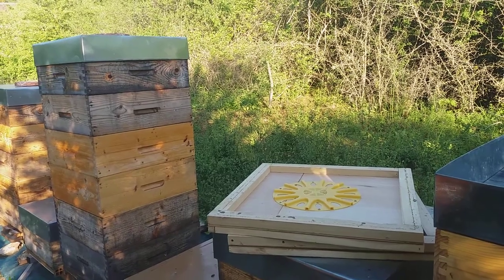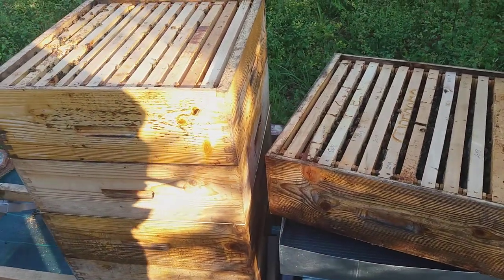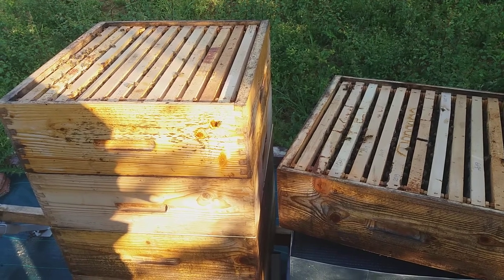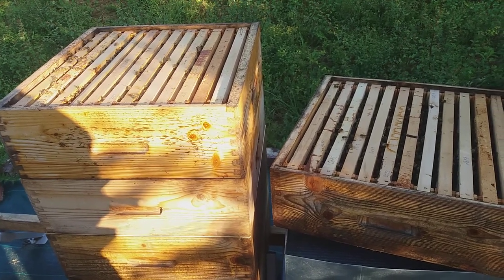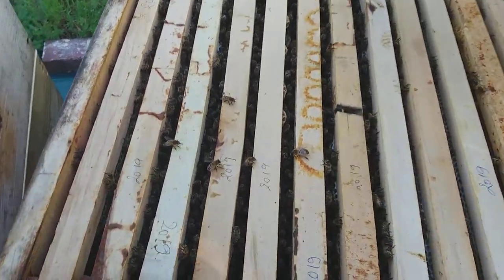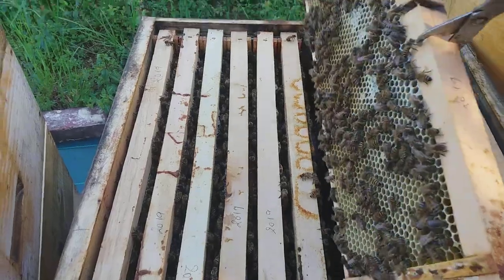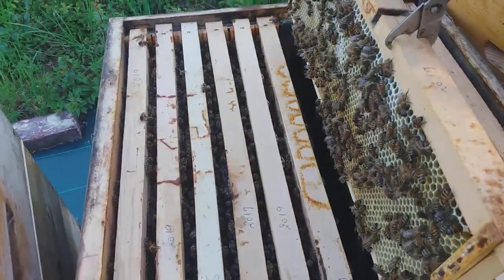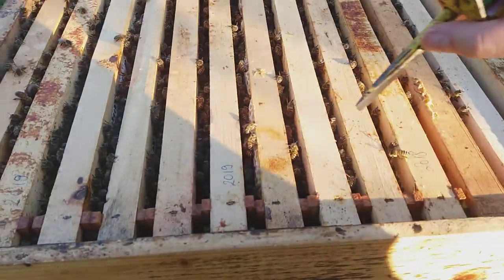This is the usual hive I present — it's not the biggest, and that may be because it made a supersedure. I don't know if I'm expressing it correctly, but they exchanged the old queen with a new one without the interference of the beekeeper. This is the last super, the third, and as I was telling you it does not have capped honey and is not very full — almost full — so we will leave this for some more days to be processed.